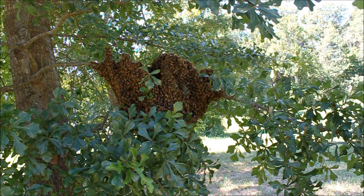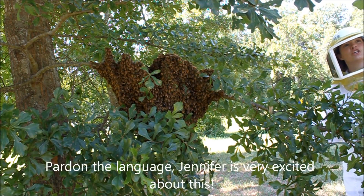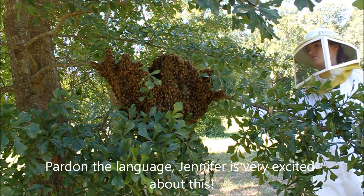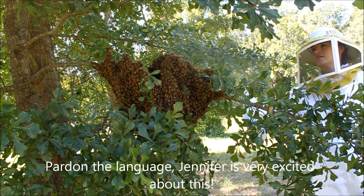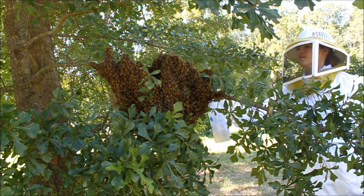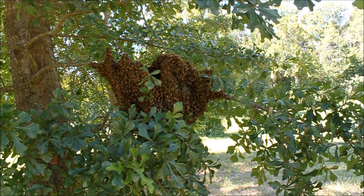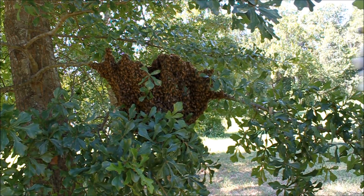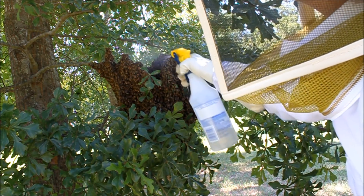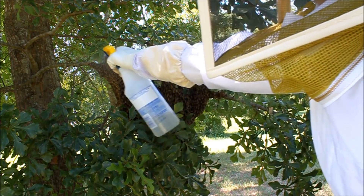We're on. This is our first swarm of small cell bees. We're gonna attempt to move them. First, Jennifer's spraying them with sugar water. Who doesn't like being hot and sticky? Because everybody likes a little bit of sugar water. It calms the bees and makes them start cleaning each other off, which keeps them busy so they're not thinking about what you're doing.